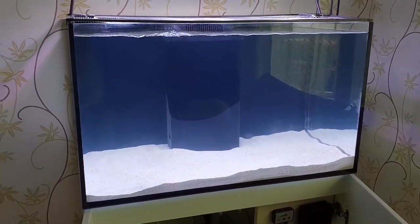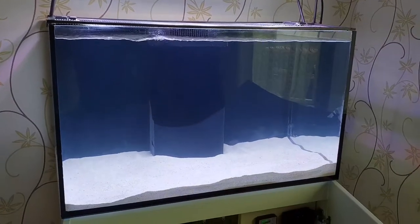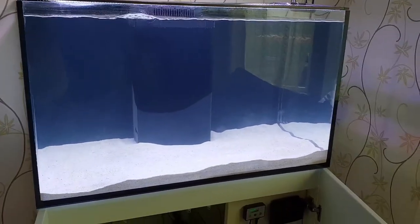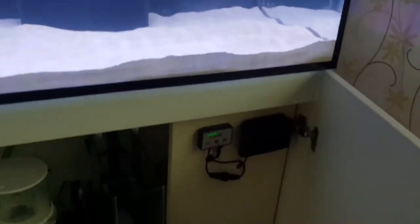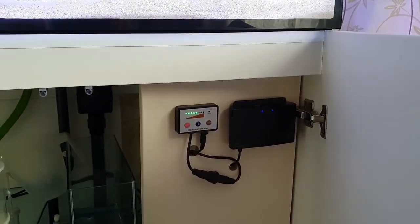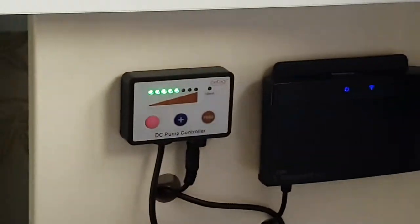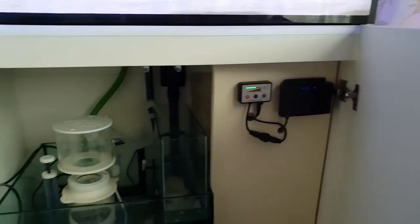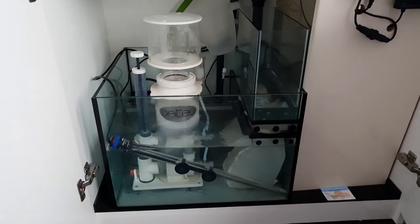Hello everyone and welcome back to the Red Sea Reefer 250. As you can see, everything's looking pretty smart. Some of the things I've been doing lately is I've made a little control panel for the Wi-Fi control unit for the lights and for the Dell Tech skimmer. Everything is running nice and smooth as you can see.